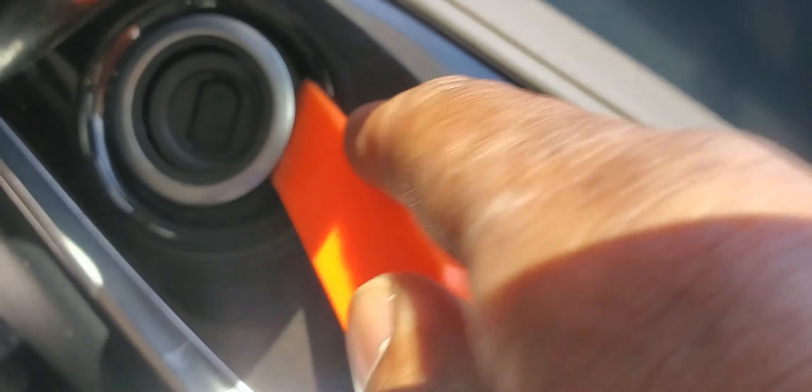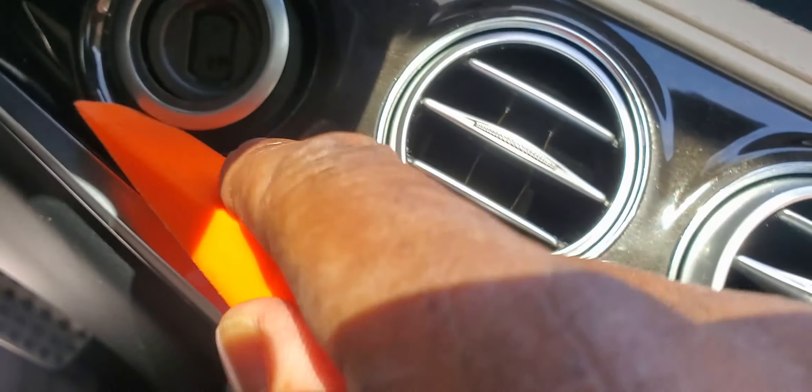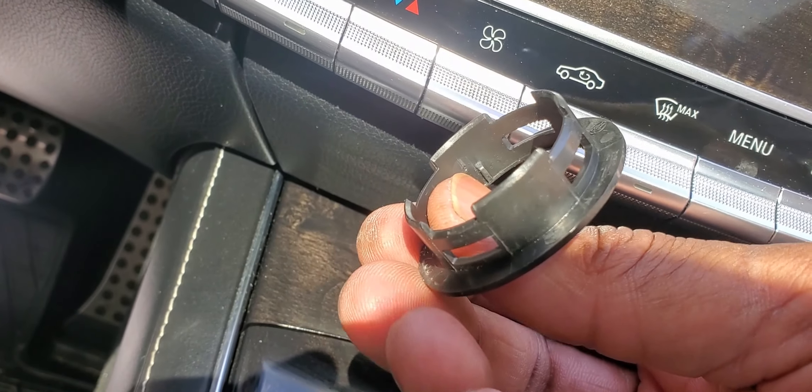We're going to take this little piece off — get behind it, and do your best not to break it because it's plastic. Go ahead and just pry this out just like that — it pops out just like that. This is basically what it looks like. Put it in a safe place.